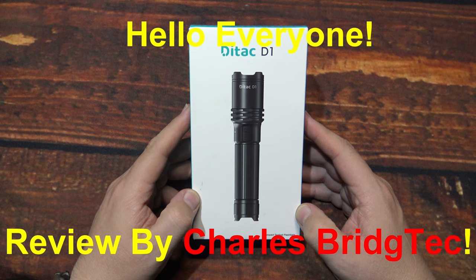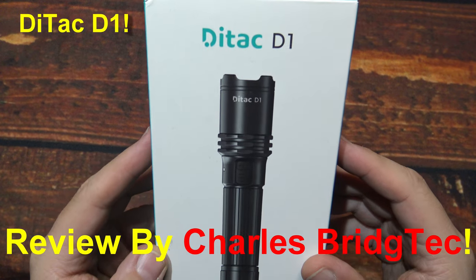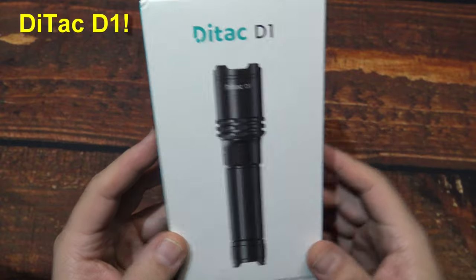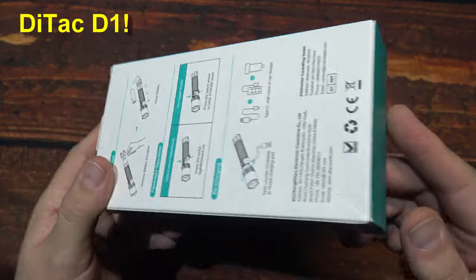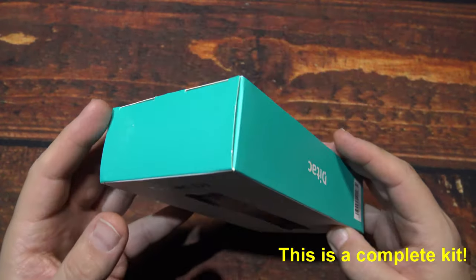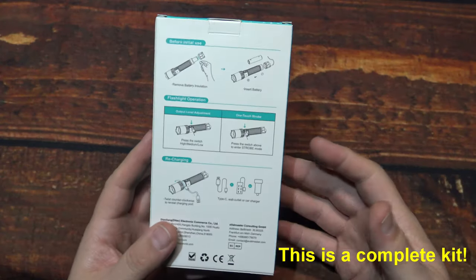Hello everyone, this is Charles Bridgetek with another flashlight review, this time from DTAC. This here is their D1. They contacted me via email — they wanted me to test and review this light. They are a new company, so they wanted a little bit more exposure to the flashlight community.